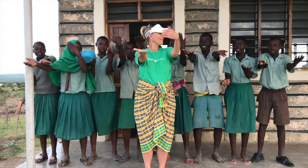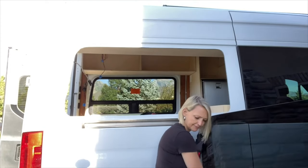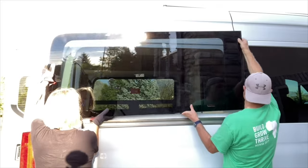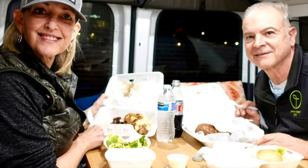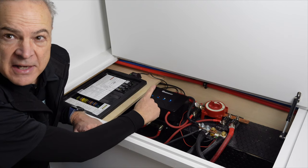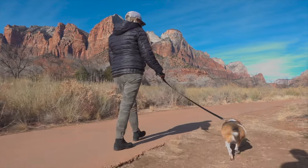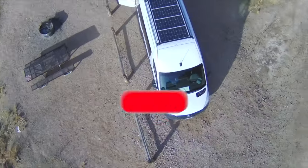We're Jeff and Lisa. During the 2020 quarantine, we did something we thought was only a dream — we bought a sprinter van and converted it into the ultimate road trip vehicle. On this channel, we share our van life experience, including van build how-tos, tips, hacks, and product reviews, plus van travel and lifestyle. So if you're new here, consider subscribing.